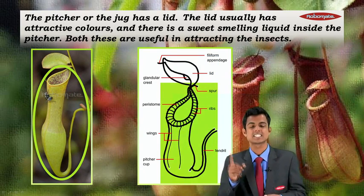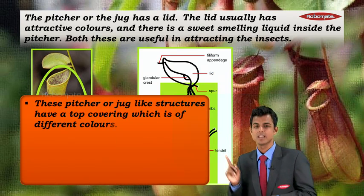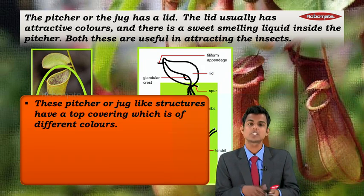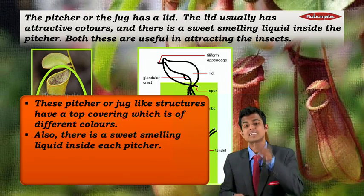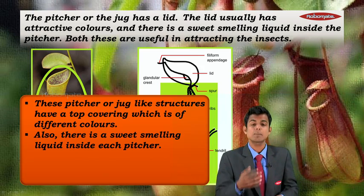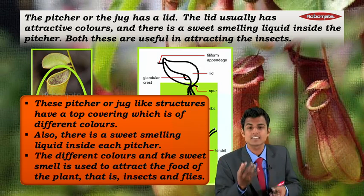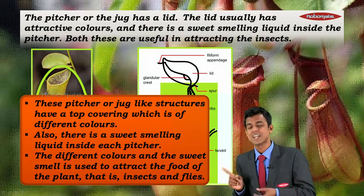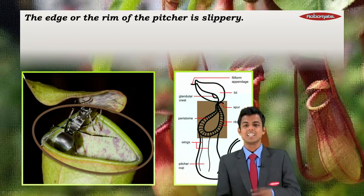Both of these — the attractive color on top and the sweet smell inside — are useful in attracting insects. So insects and flies are the food of that plant, and the smell and color of the lid attract them.